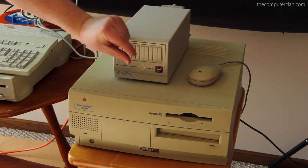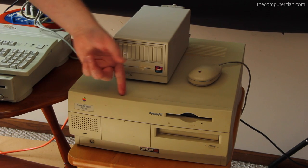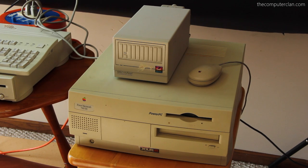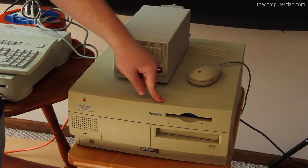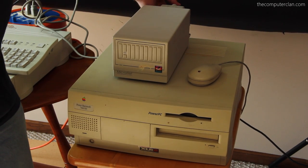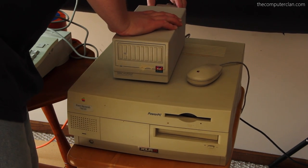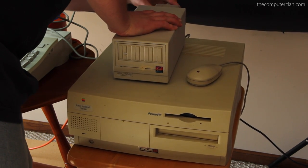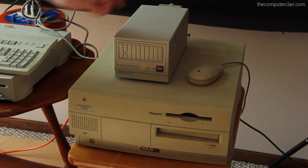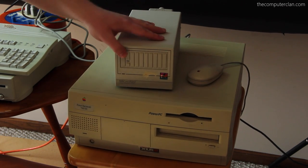SD cards this big hold way more than that — you guys have no idea how lucky you are. This machine is probably from around '95. It's a pretty boss system for the time. So let's take a look — I have SCSI coming out. In case you don't know what that looks like, it's basically like USB but really, really old.